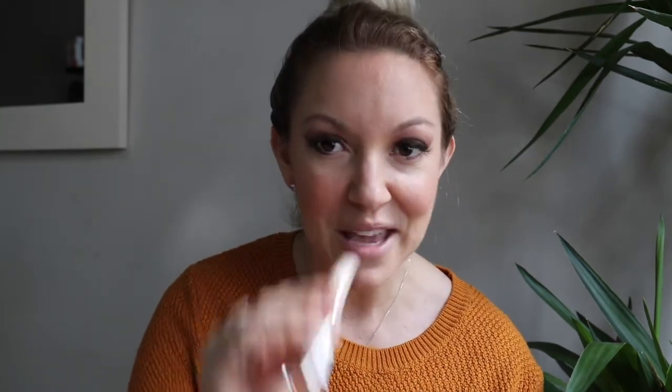It is the two-in-one eyeshadow and liner. It is waterproof and it is in the color Light Me Up. What you are going to do is rim the waterlines — rim right inside just like this. And this one you can take all the way across.